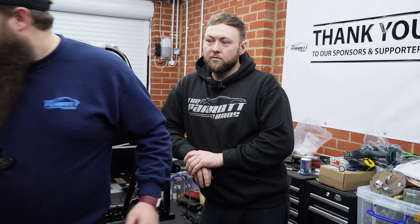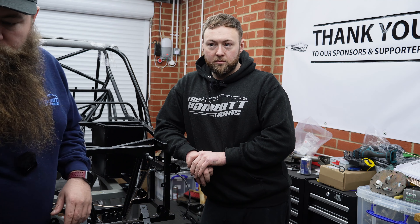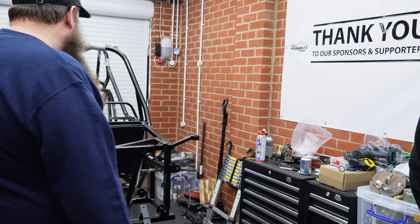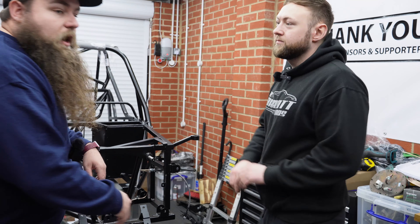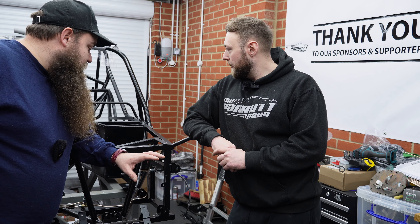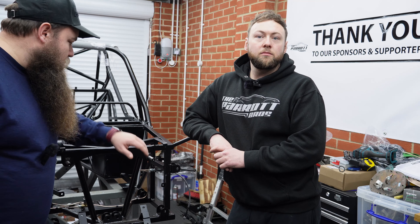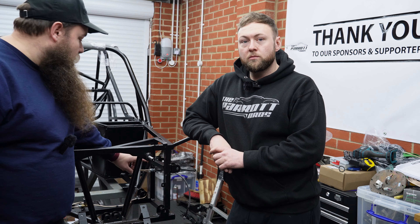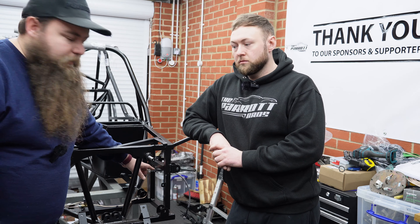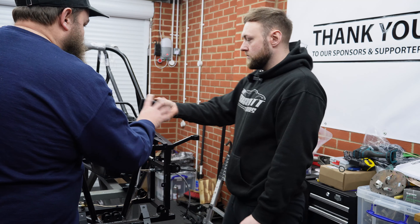We've got most of the lines in now. I'll jump on the GoPro and show you around what we've done. On clip spacings — the maximum is 250mm. No pipe or cable can be more than 250mm from its clips, fixings, or where it mounts into a union that's bolted down. So just make sure your clip spacings are right.